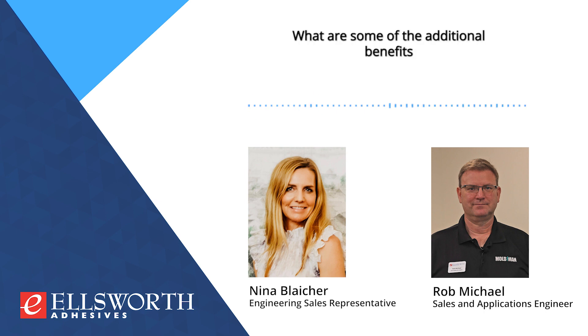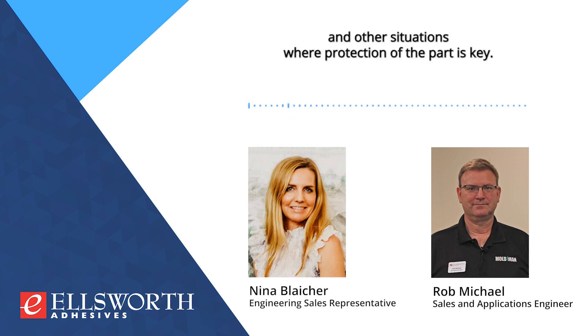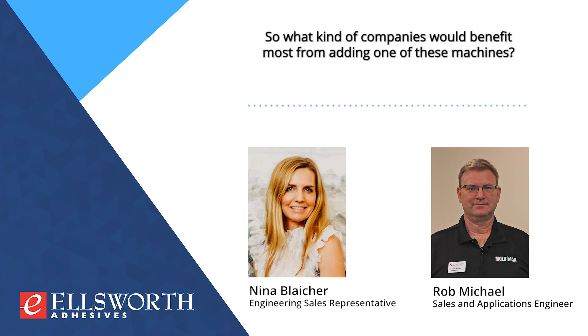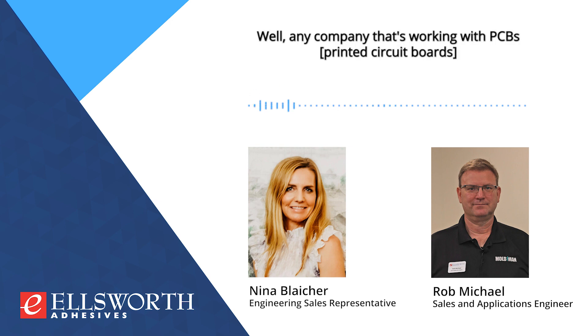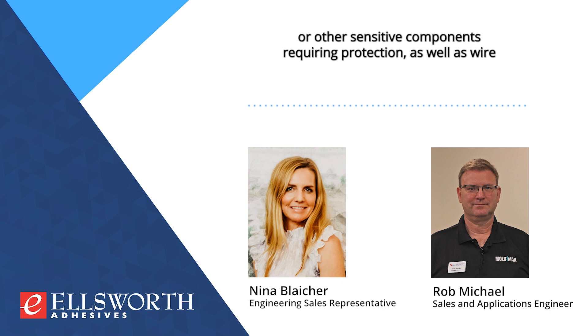What are some of the additional benefits from overmolding in this way, rather than a more manual process? We have the capability to protect proprietary information. It is very well suited for temperature fluctuations, underwater applications, and other situations where protection of the part is key. Any company that's working with PCBs or other sensitive components requiring protection, as well as wire harness applications providing strain relief or splice protection, would benefit most from adding one of these machines.